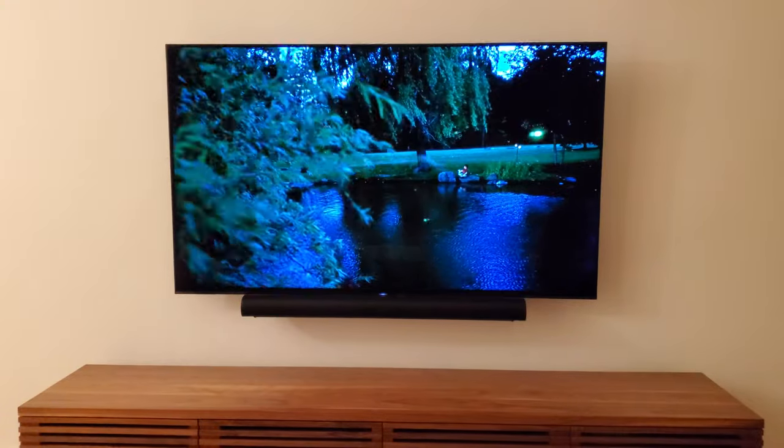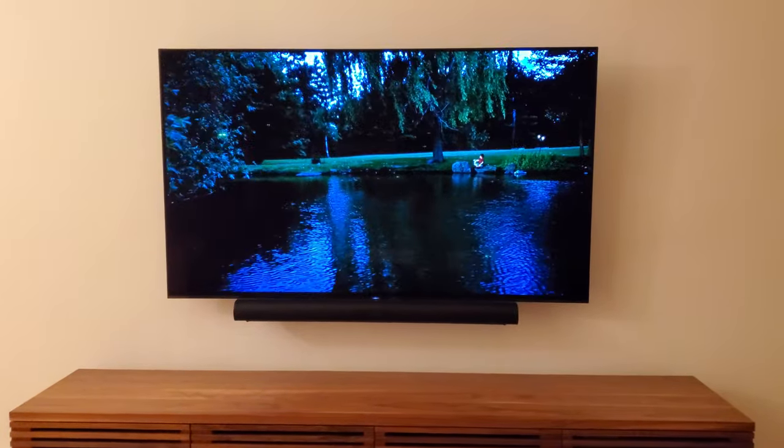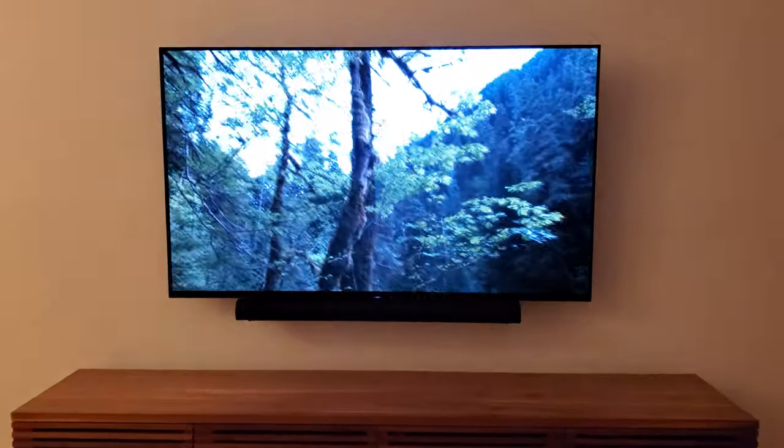Because you're listening to Dolby Atmos. With Dolby Atmos, audio can precisely move in any direction in the theater.